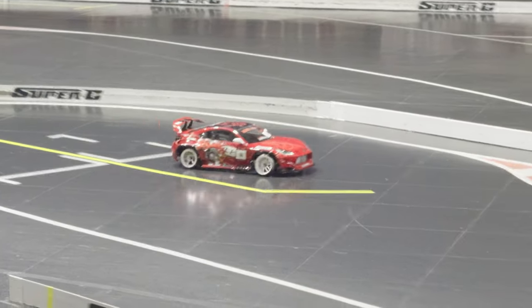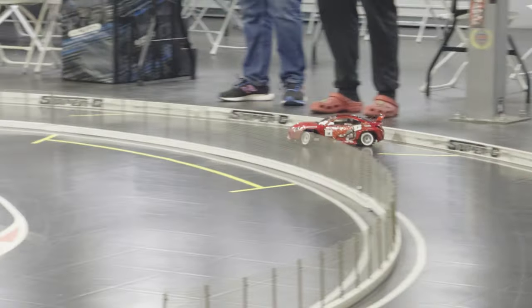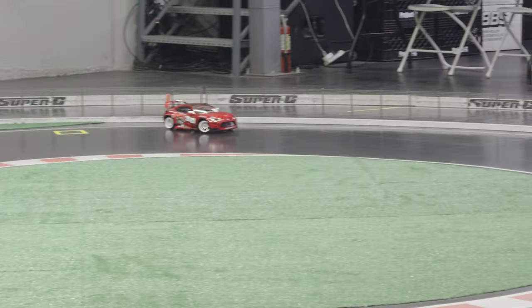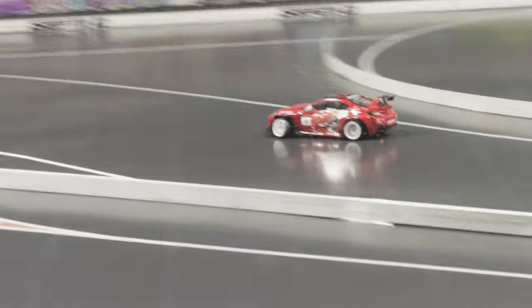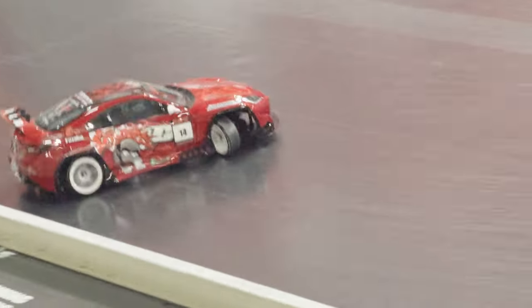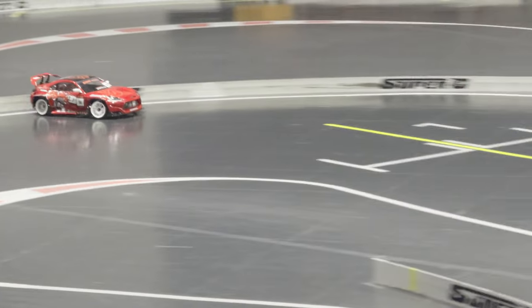I'm going to do another qualifying run because I messed up — you get two tries. Who else gets nervous during their qualifying run? I used to, but not anymore. I kind of learned not to drink coffee, sodas, or my favorite Red Bull during competition days because it makes me jittery and then I mess up. But yeah, that was a qualifying run — I don't know what you would rate that score. It is my golf car. Thanks, Chris.